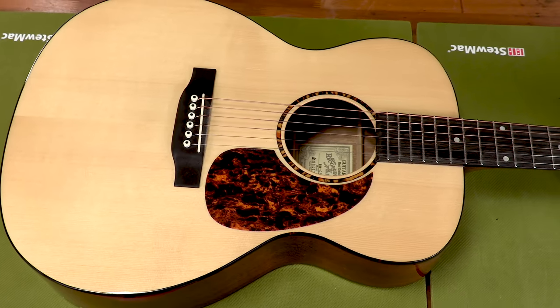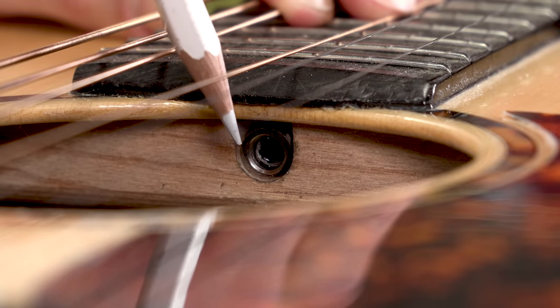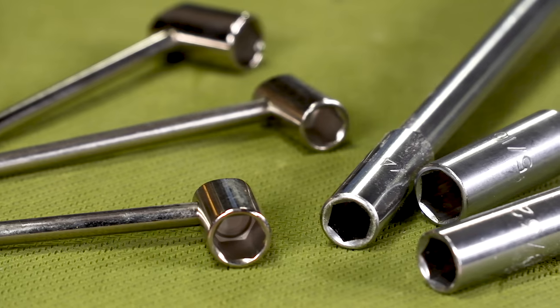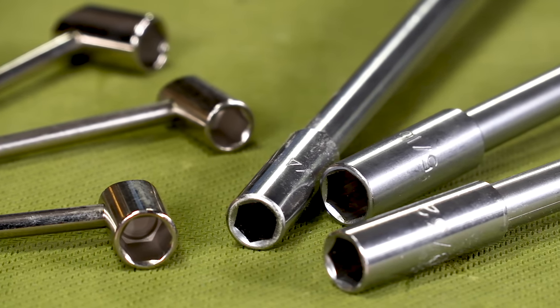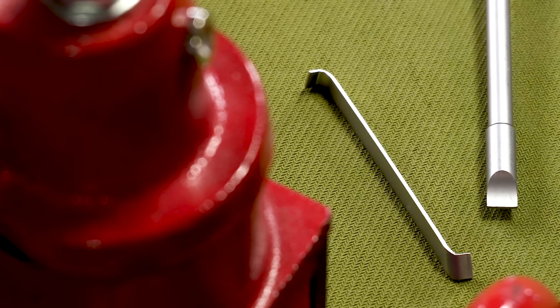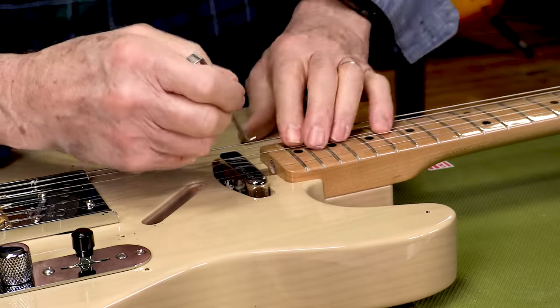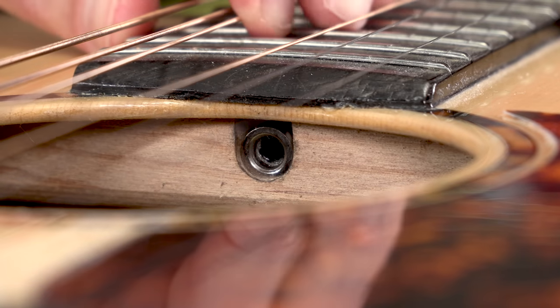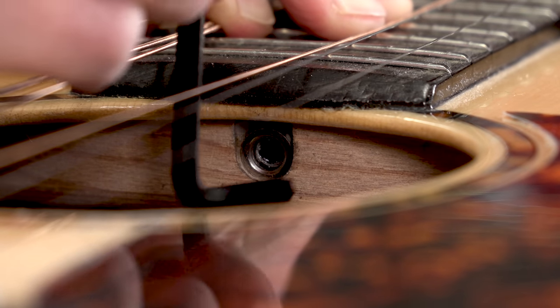Now let's adjust the neck on an acoustic guitar. Here we have a Recording King, which is different from the Gibson because it adjusts through the sound hole. Your guitar will either adjust through the sound hole or down at the peghead end — you just need to find out what tool you need. Earlier when we adjusted the Gibson Les Paul, we used the socket wrench. These come in 5/16ths, 9/32nds, and 1/4 inch for different types of guitars. Then you have Allen wrenches — 5mm, 4mm, 1/8 inch, different reaches. For this guitar it's a 4mm Allen wrench right through the sound hole into that socket.